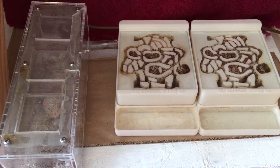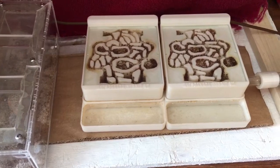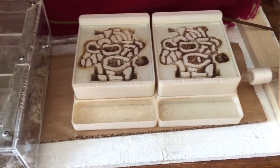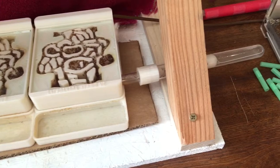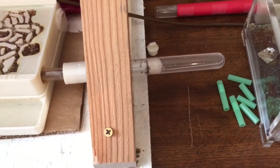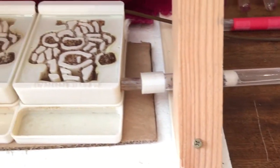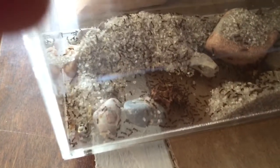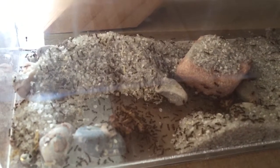This is my one-year-old Monomorium minimum colony. They've expanded to two hybrid nests and a small outworld. I added some sugar water over here in this test tube. They were given a cricket about 10 minutes ago — time to see the cricket there.